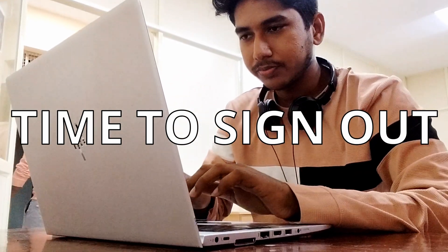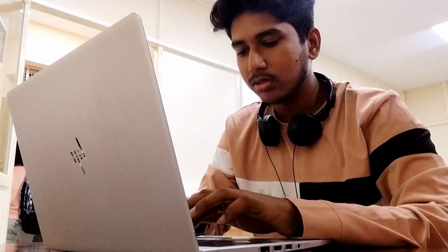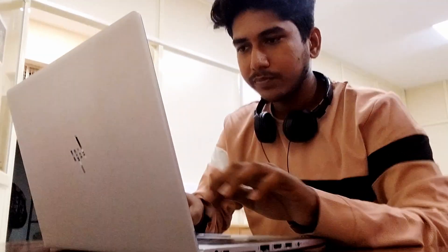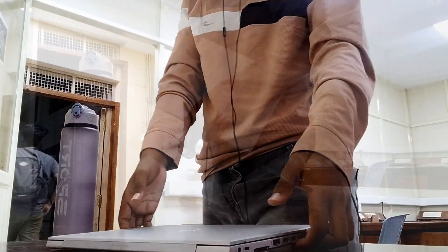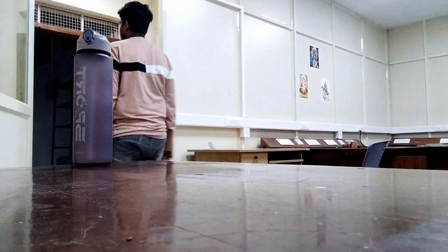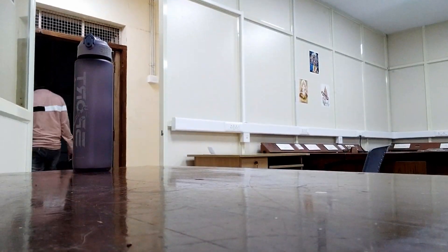Now we are at the final stage of the office day. We are at 5 to 5:30. We are all finishing up work. We have to sign out for the work and sign out for the hostel. So the next day, I am going to the workspace again. That's why we finish the work, go to the hostel, and refresh.